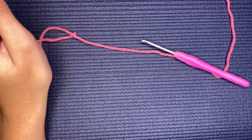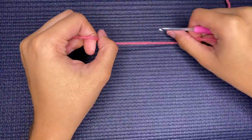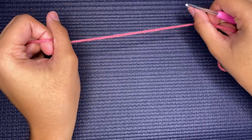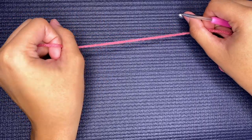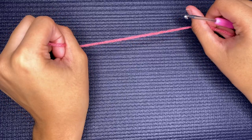Hello and welcome to my YouTube channel. Today is going to be a tutorial for a crochet keychain that is super easy — once you get the hang of it you can do it all the time.